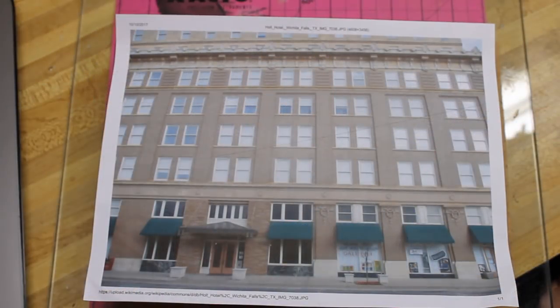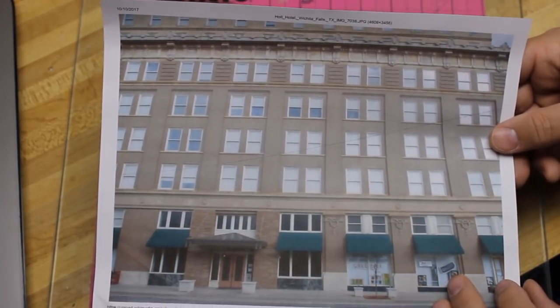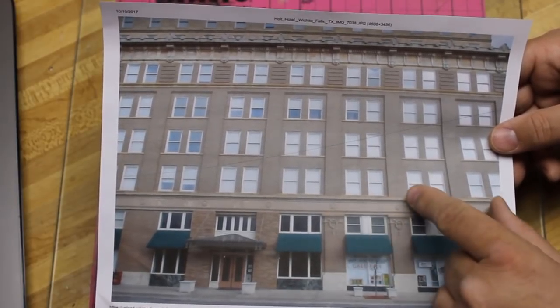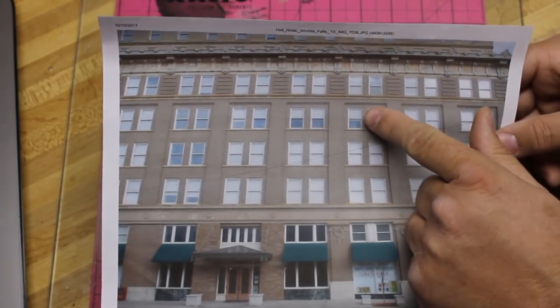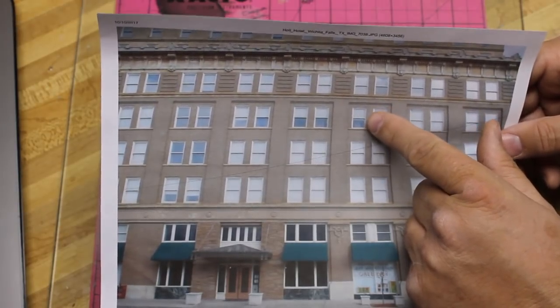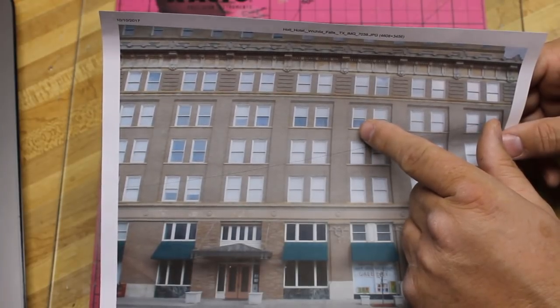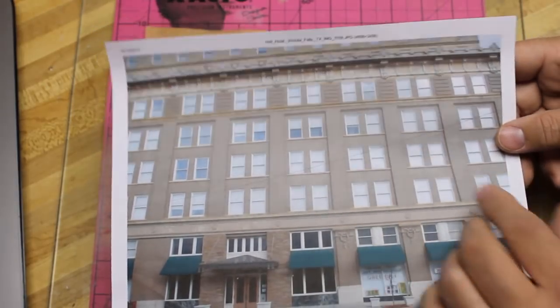I'm going to pick up where we left off with the Holt Hotel — I was ready to start installing window shades and curtains. Looking at this prototype reference photo, you can definitely see that most of the windows have the shades completely drawn. There are some with shades partially drawn, and behind the shade there is a curtain that's either completely drawn, partially drawn, or in some cases the window is just completely open. So I want to simulate this effect on my model.